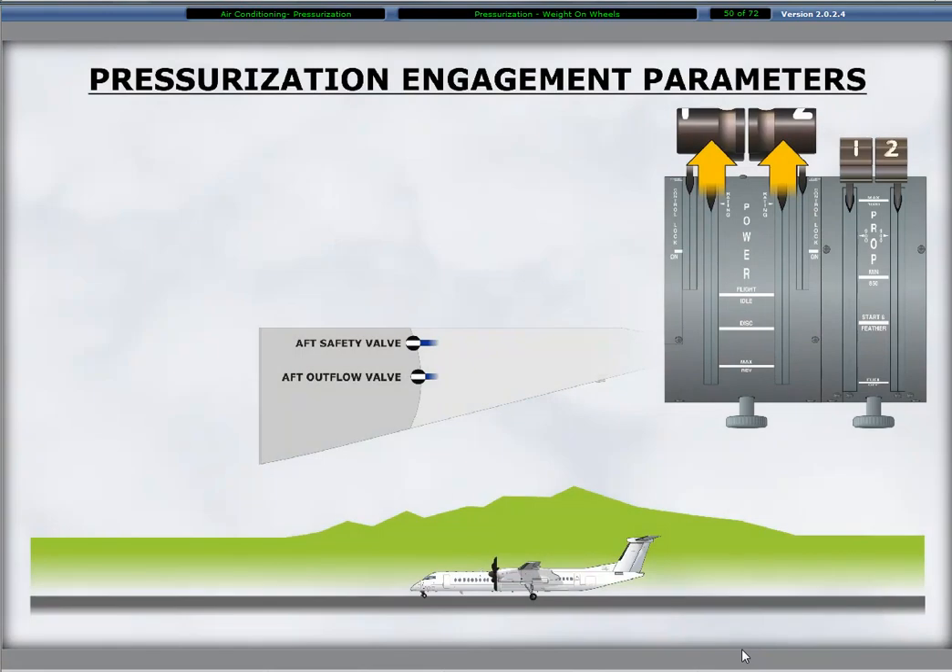Aircraft pressurization does not occur on the ground if the power lever angles are less than 60 degrees because the aft outflow valve positions to fully open. The aft safety valve also opens on the ground with the APU operating or at least one engine operating at idle.